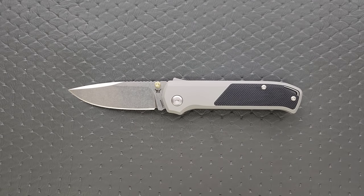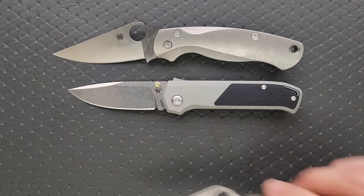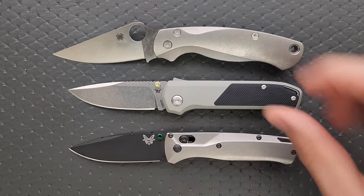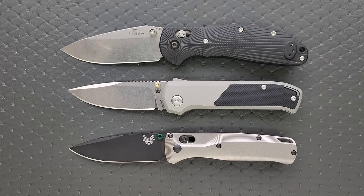How about up against the Spyderco PM2 and the Spyderco Para 3? Definitely close to the size of the Para 3. And then how about the Benchmade Bugout? Or how about the Benchmade Reptilian, or in this case the Ritterhogue?